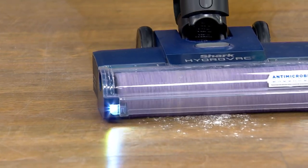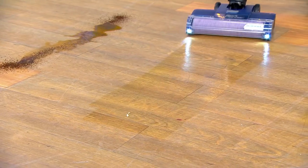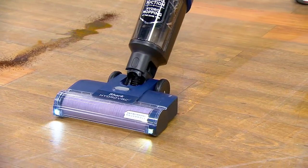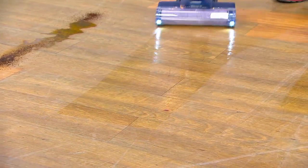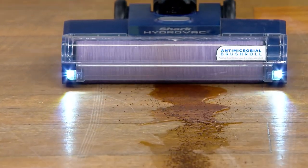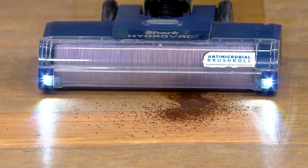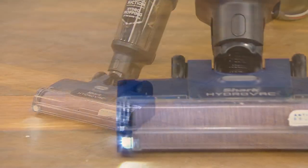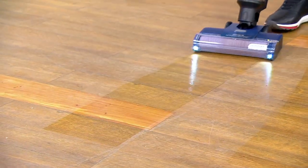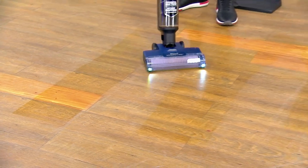A powdery mess — even better. Look at that. This actually surprised me because I didn't think you could pick up powders with this. Sure — wet and dry. It's designed for picking up wet messes and dry messes. There's some coffee and coffee grounds. This looks like a coffee filter spilled on the floor. Look at the difference in the floor — the cleanliness. Walk me through the self-cleaning process.